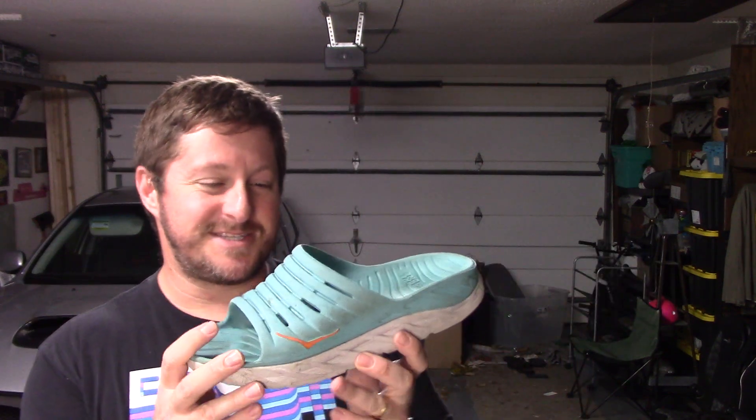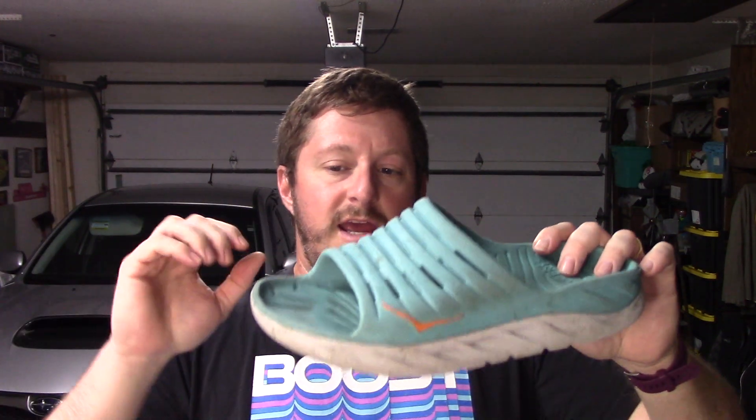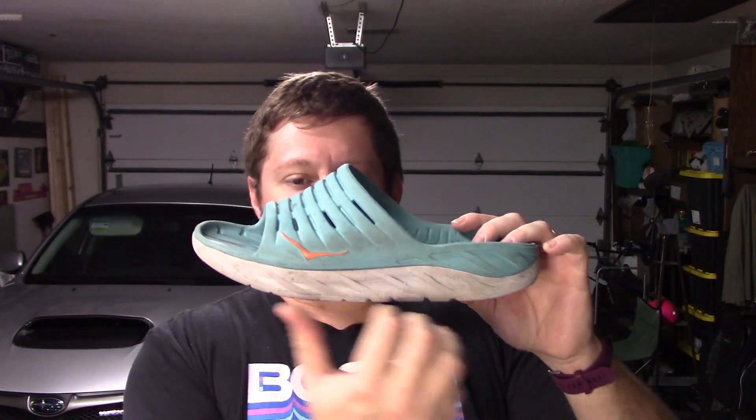Now going on to the midsole, you actually do have two layers of midsole foam. You have this top layer, which is the blue part up here, which is a much softer EVA foam that sits on top and goes fully through. And then underneath, you have a rubberized EVA that's very firm.